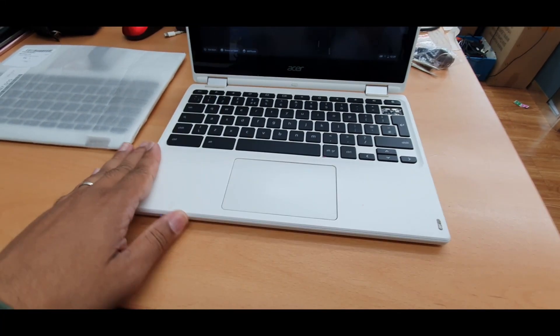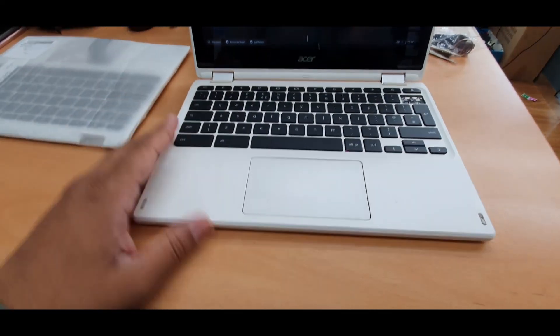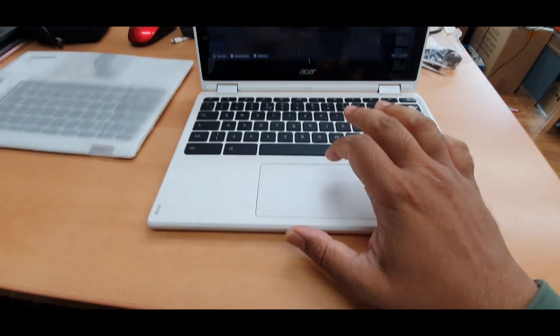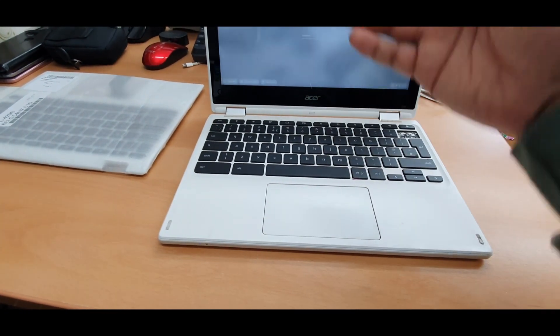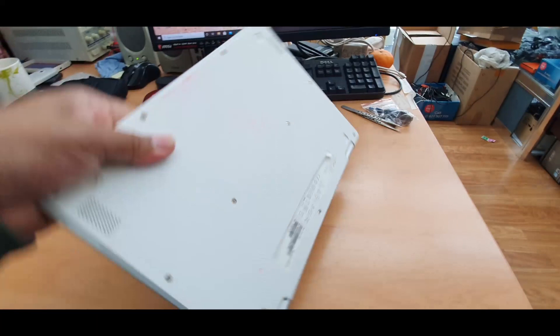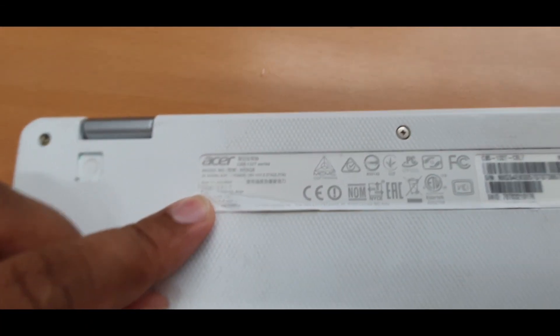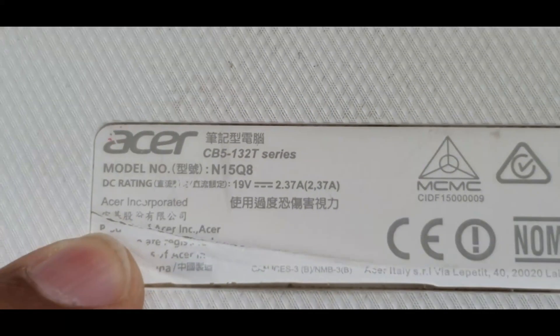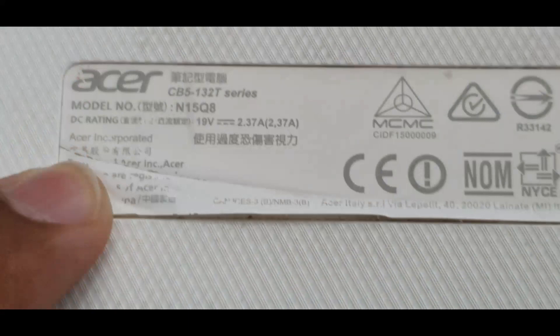Hello everyone, here is another video. In this video we're going to replace a keyboard panel for an Acer Chromebook. Let's check out the model number. First let's turn it off — when you open the lid it turns on straight away without pushing the power button. The model number is CB5-132T series, model number N15Q8.